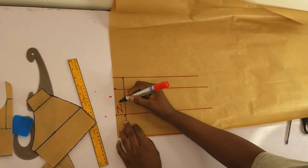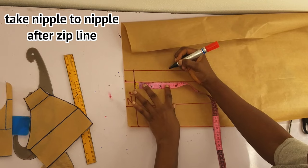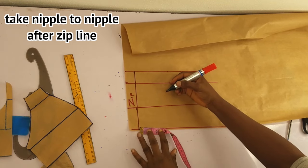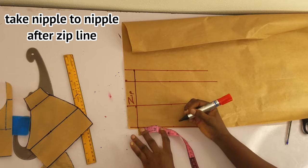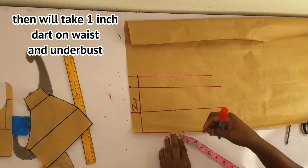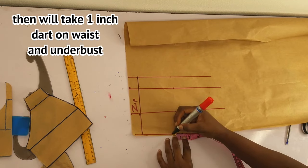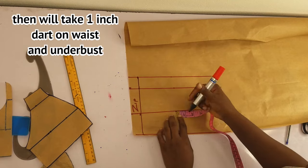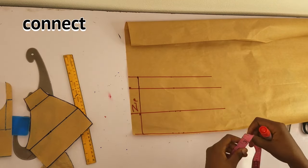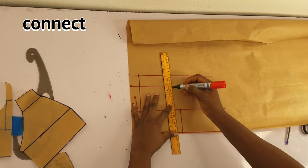I'll take my nipple-to-nipple measurement — the apex — which is four inches. Now I'll take my darts: half an inch on this side and half an inch on the other side, making it one inch on the waist. I'll connect this to the bust.